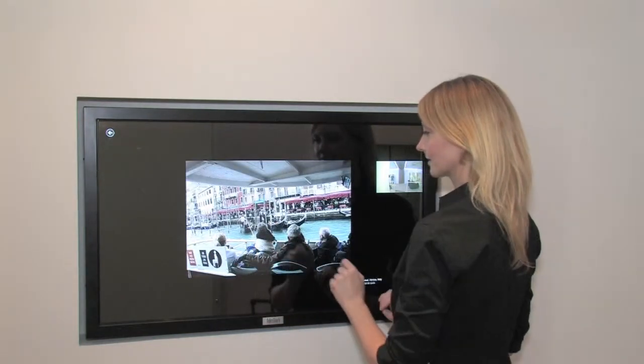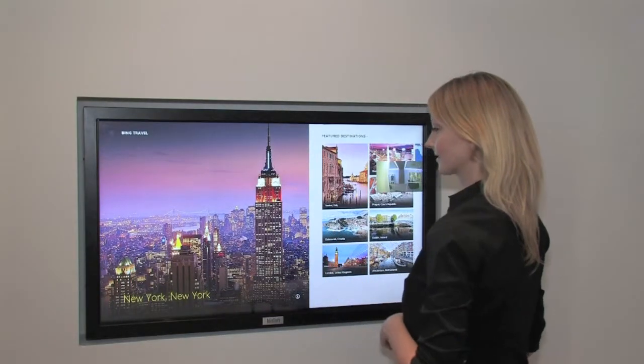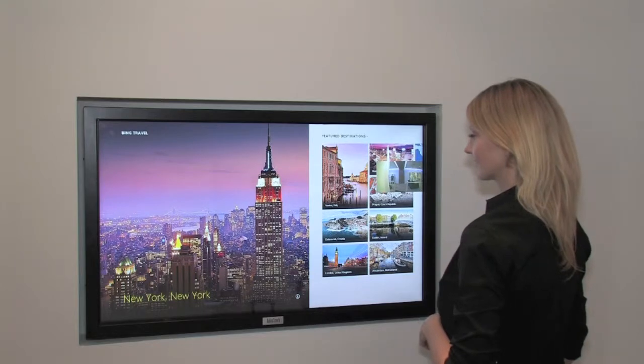Lighting, and many other customizable preferences, all from the convenience of the Rio Slim's bright and crisp 40-inch display.